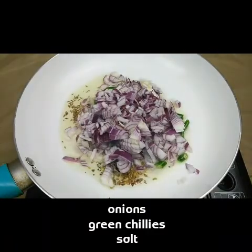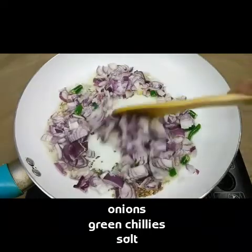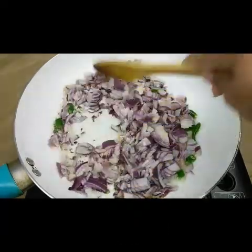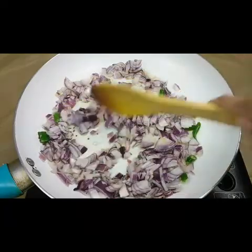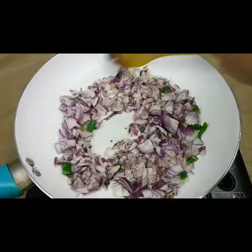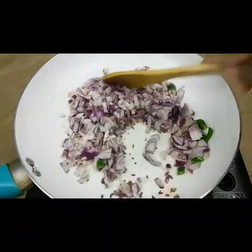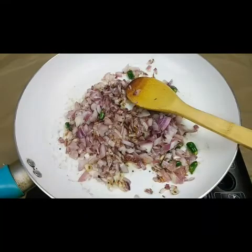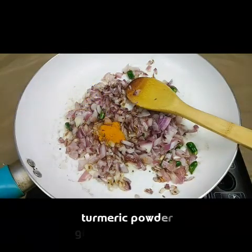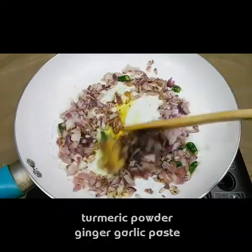Now I'm going to add two to three green chilies and two onions, cut into pieces. Fry the onions until the color changes. While frying, I'm going to add half a teaspoon of salt and let it fry for two to three minutes until the onions are almost cooked.